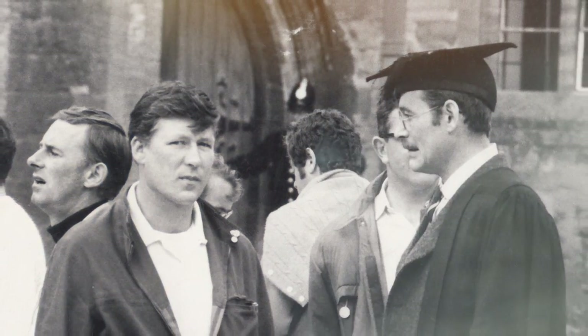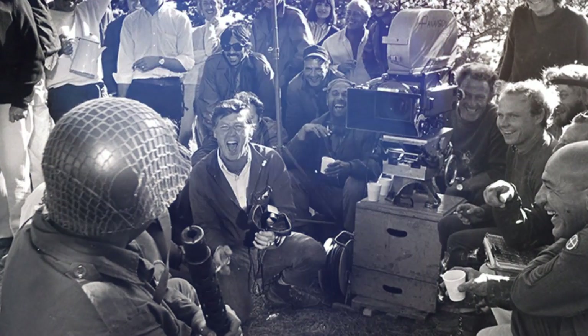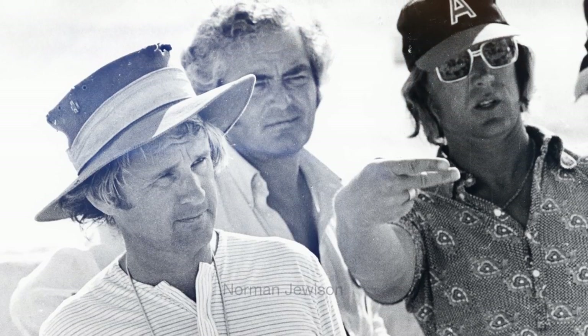Goodbye Mr. Chips, Kelly's Heroes, Fiddler on the Roof, Jesus Christ Superstar. I did do a bit of work on Ben Hur when I was really, really young.